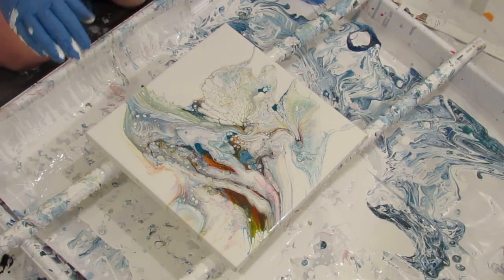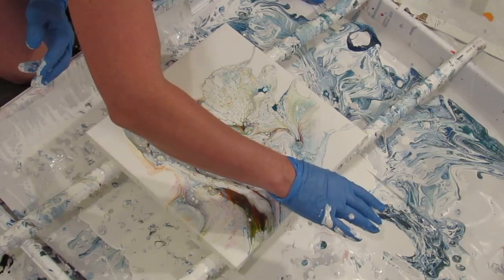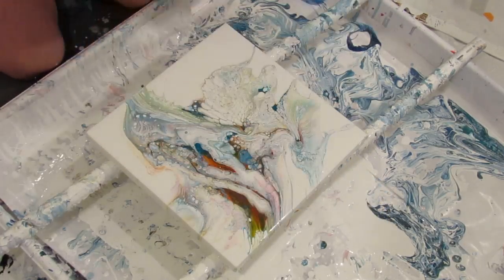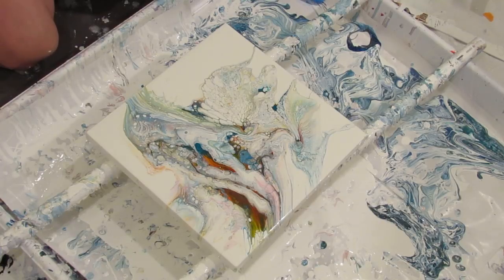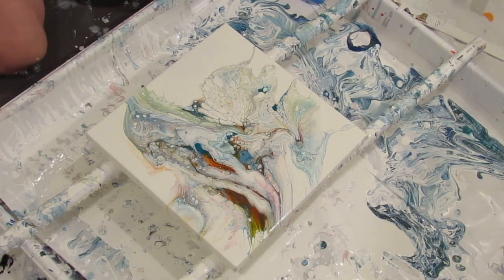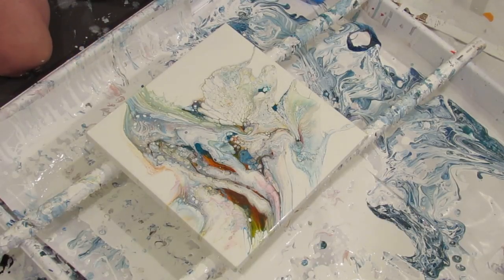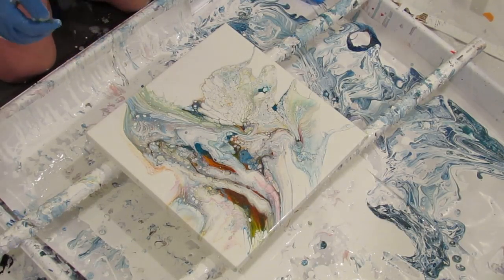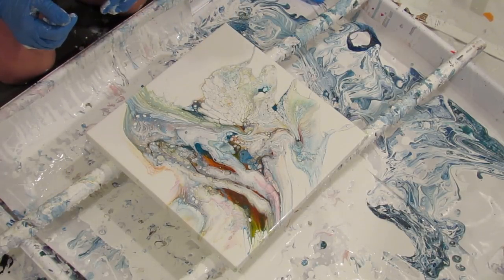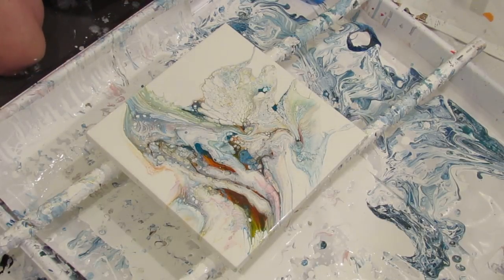I just think this gives a unique look to a pour that I've never accomplished in any way besides this. Look how good I was — I torched from so far away just to pop some air bubbles. I did not over-torch. Yes, first time!